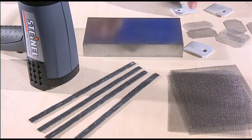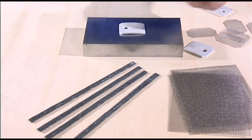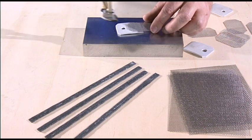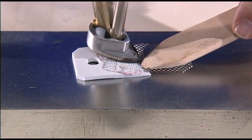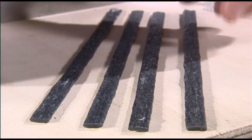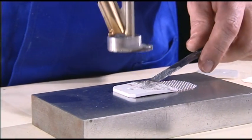Start with the stainless steel gauze. Cut it to a length of 60mm with the same width as the lug and melt half the gauze into the plastic material. Here too, take care to ensure that the plastic penetrates the gauze completely.